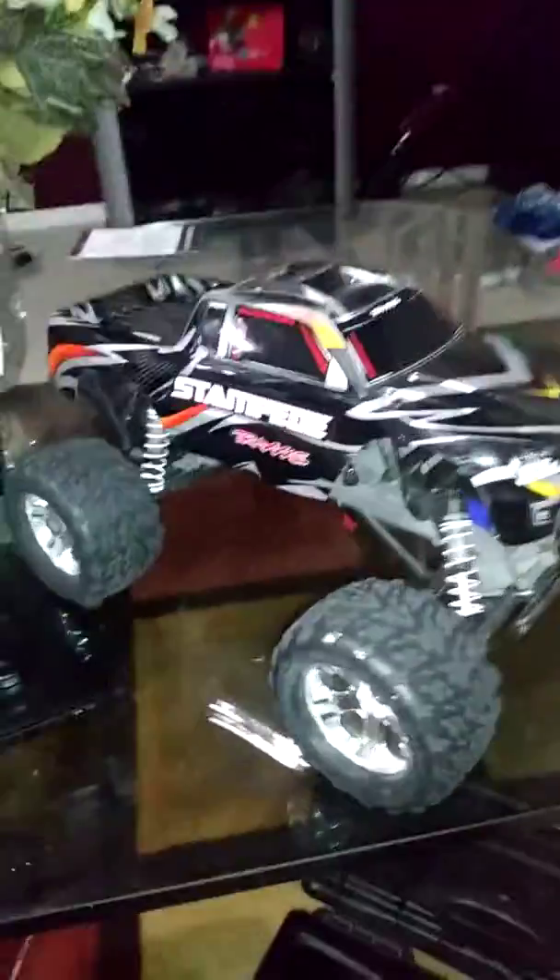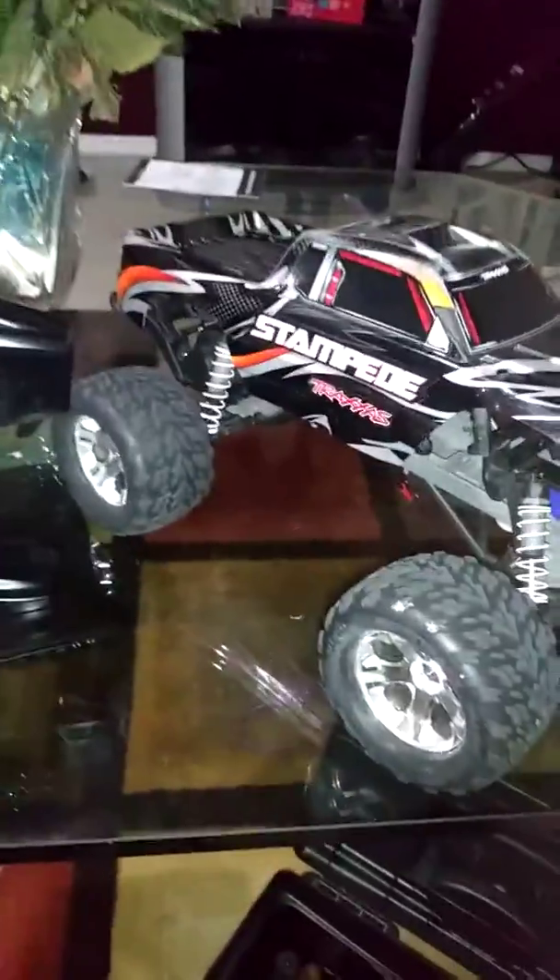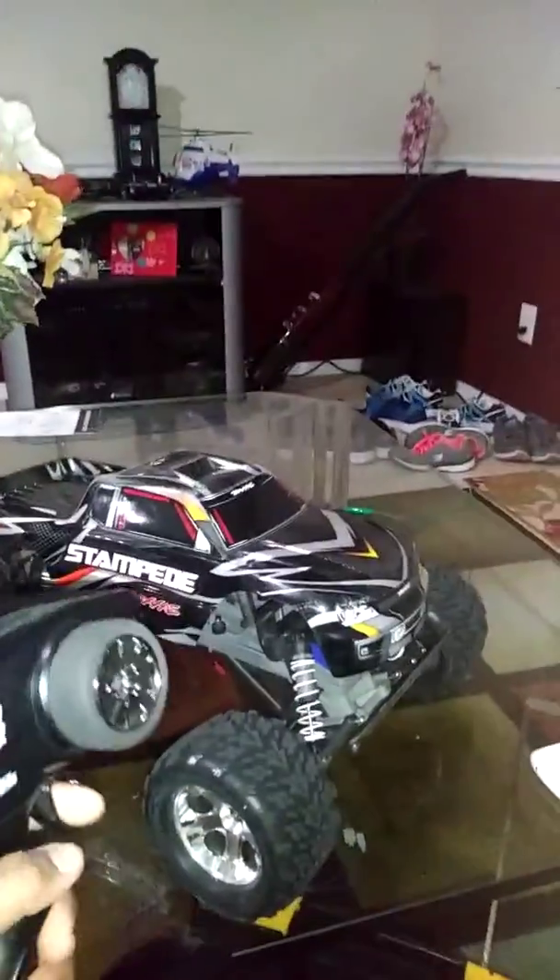So right now I'm making another video. I'm actually thinking about selling this Stampede — my Stampede. I've had it for a year and a half.